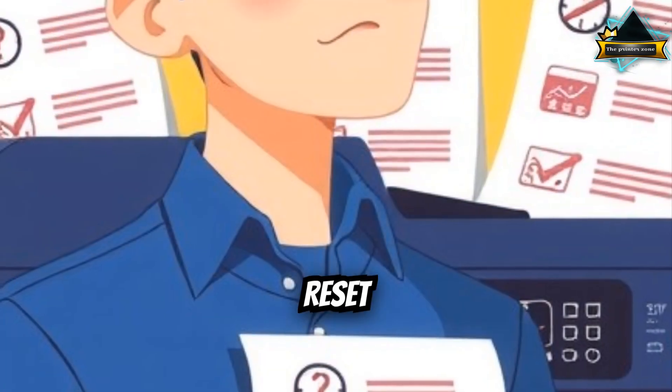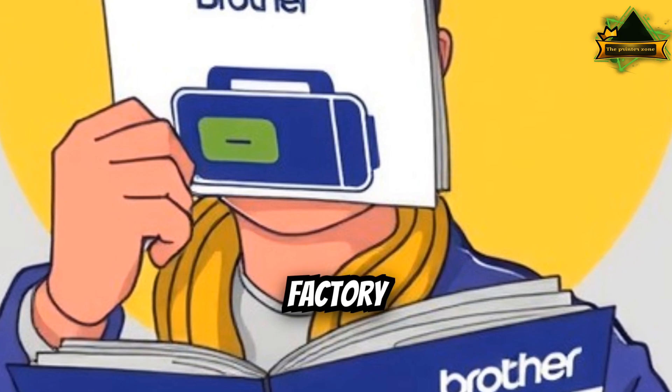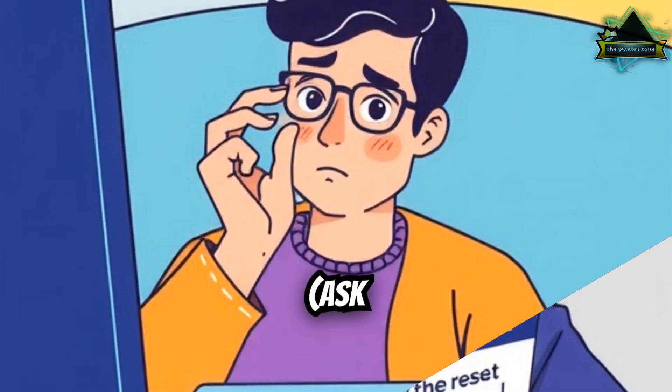Step 5: Reset the printer (optional). If nothing works, follow the factory reset instructions for your brand. Ask me if needed.